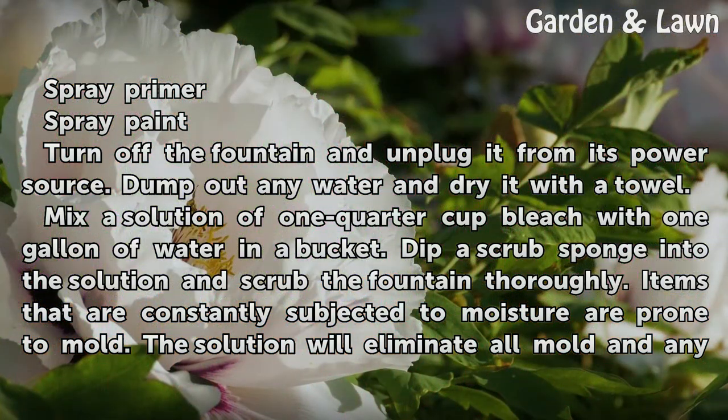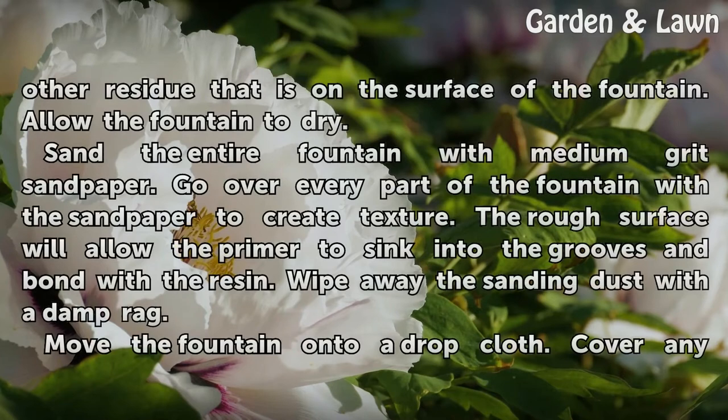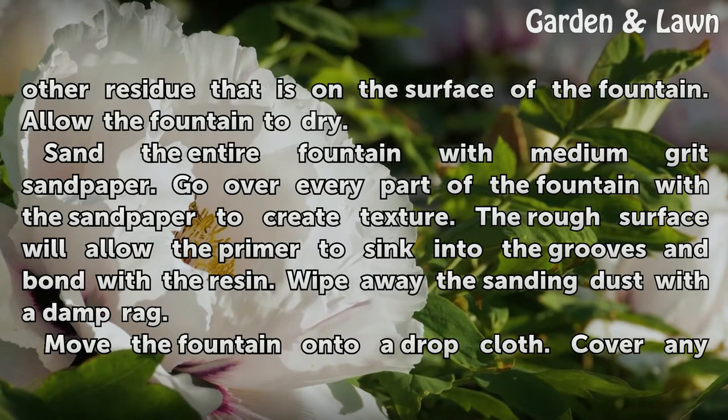Items that are constantly subjected to moisture are prone to mold. The solution will eliminate all mold and any other residue on the surface of the fountain. Allow the fountain to dry. Sand the entire fountain with medium-grit sandpaper, going over every part of the fountain to create texture.